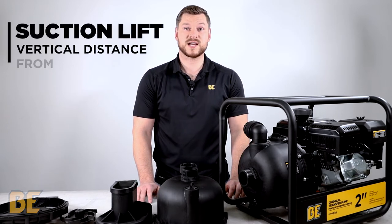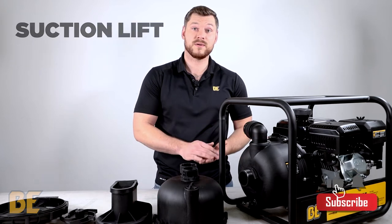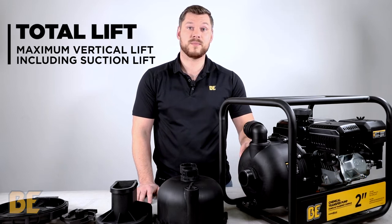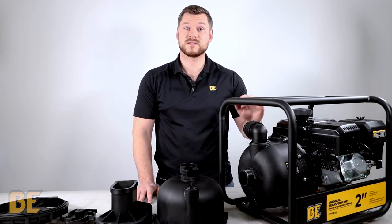Suction Lift is the maximum height that the pump can draw water or chemical from the source. Total Lift is the total height that the pump can push the fluid, including the Suction Lift.